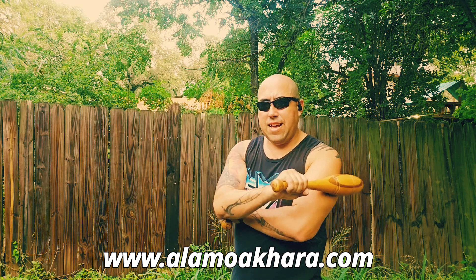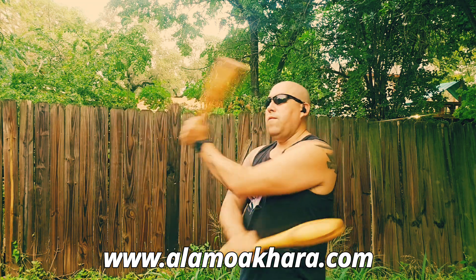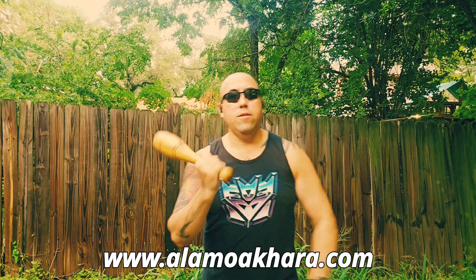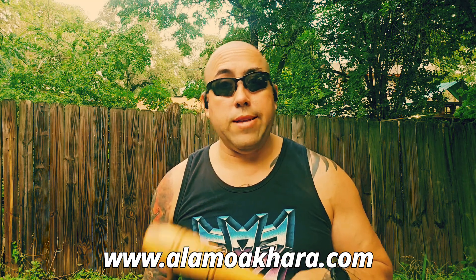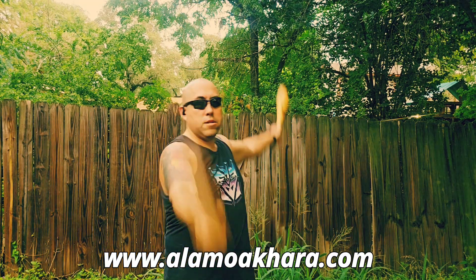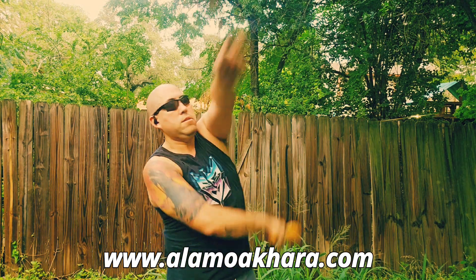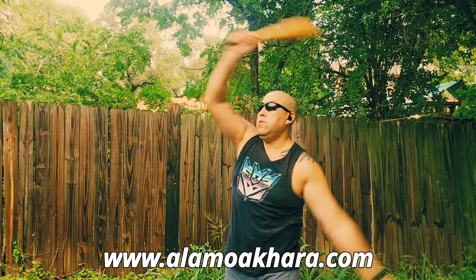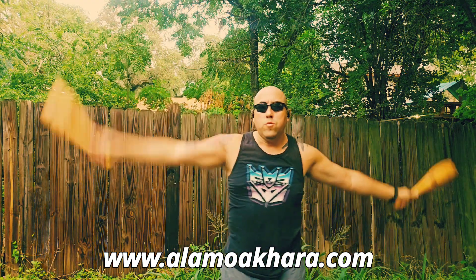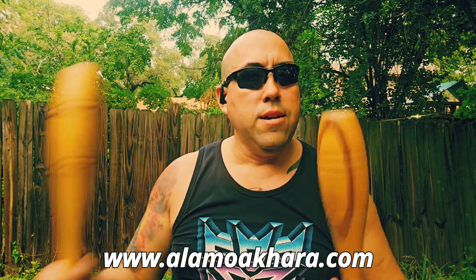This is not a combat application video, so don't get uptight — this is using clubs for Filipino Martial Arts conditioning. Another movement involved with clubs is also known as the figure eight, and it's this large swinging motion for shoulder conditioning. You've got to twist your torso and do these large movements, which are fabulous for your shoulders, arms, back, and chest — it's a great warm-up.